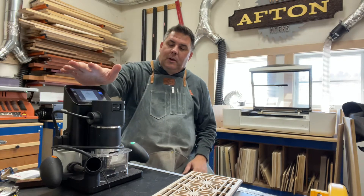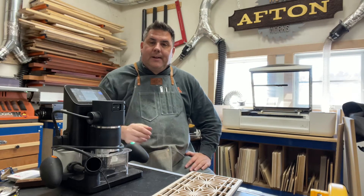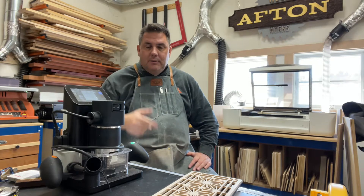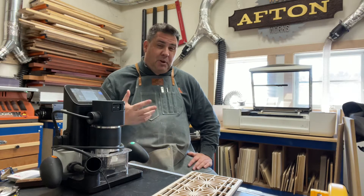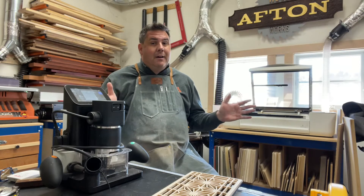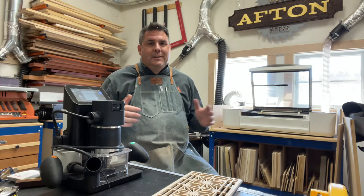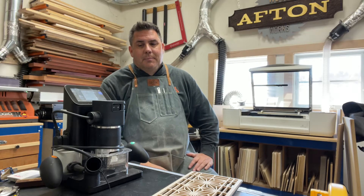The Shaper Origin is what I would classify as a handheld CNC machine. A lot of people are becoming more and more familiar with CNC machines and they have a role in the workshop. The purists would probably argue that both these machines may not have a place in a traditional wood shop, but things are changing. Technology is disrupting woodworking and woodworking is definitely being affected by that.